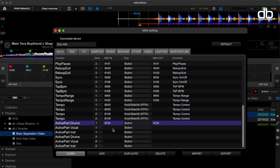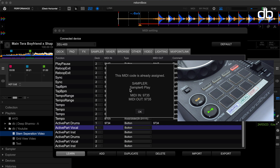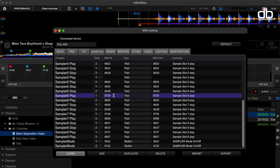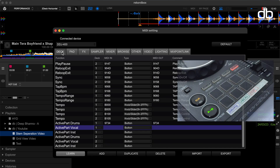Let's do the same for vocals. Select active part vocal and press the pad of choice. In my case it's pad six, and you'll see it's assigned to sampler6 play. So go to sampler, search for sampler6 play on deck one and remove the MIDI in and MIDI out code. Go back to deck, make sure active part vocal is selected, press the desired button and that's it.